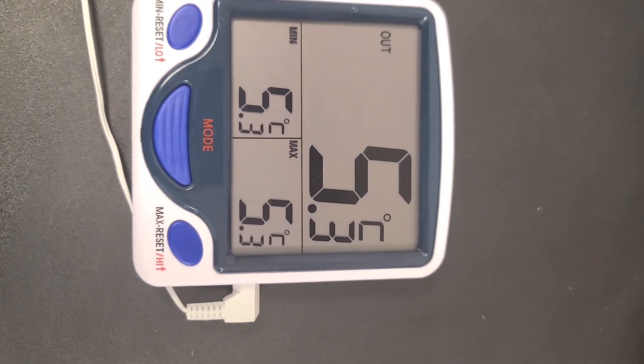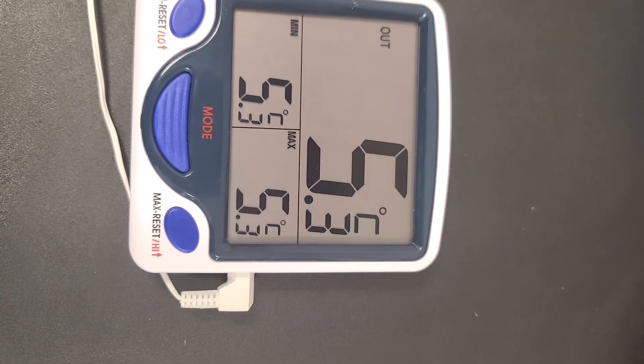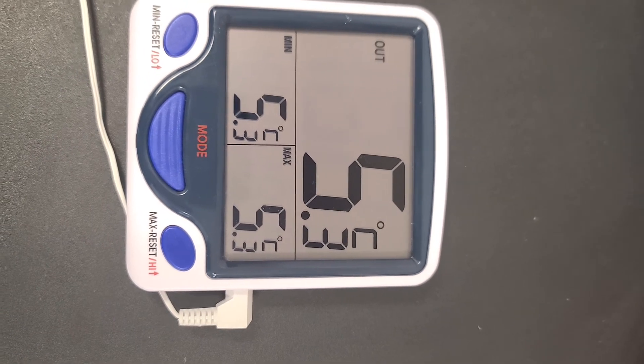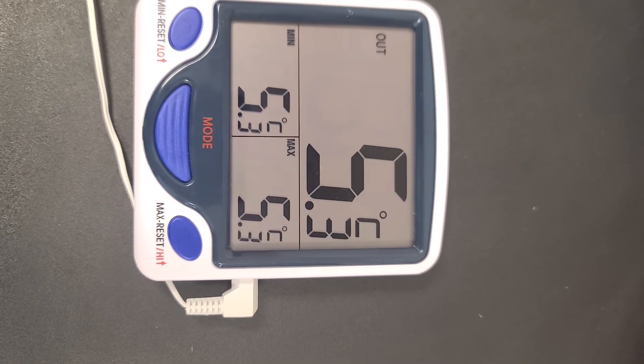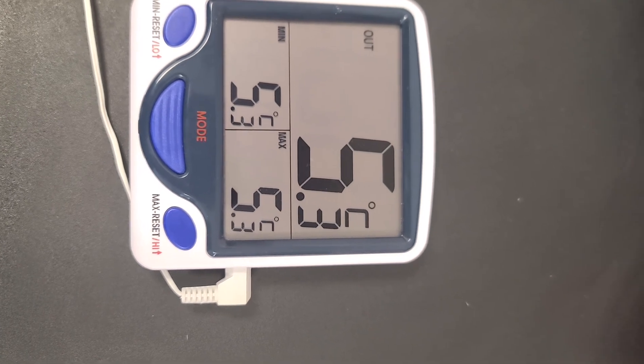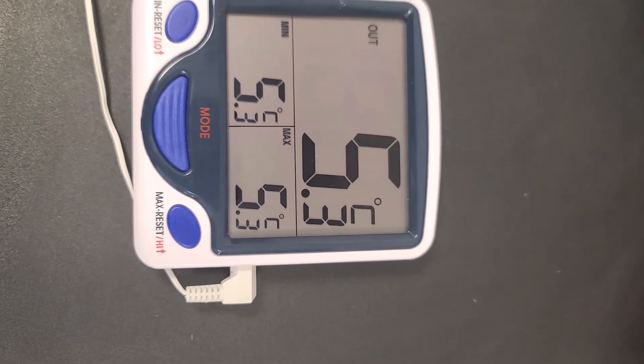Flipping it back over, this is exactly what we want it to look like. If anyone has any questions on the vaccine fridge temperature or the thermometer, please let me know. It's something very simple, so please feel free to reach out if you have any questions at all.